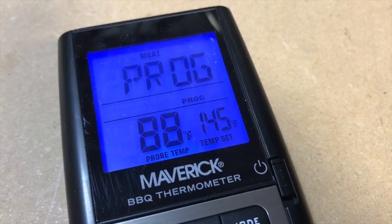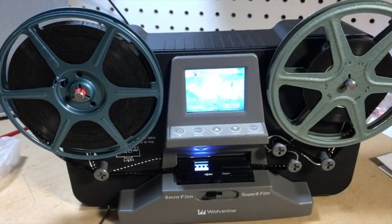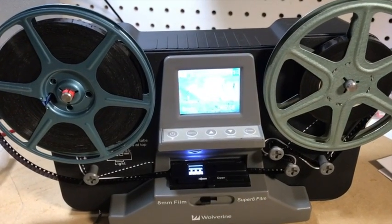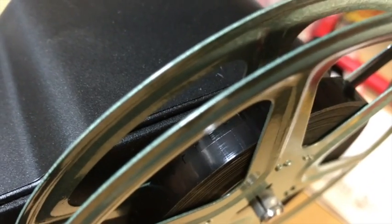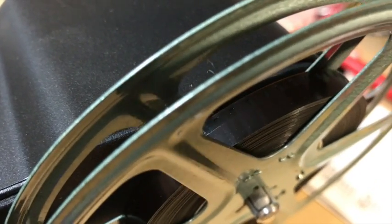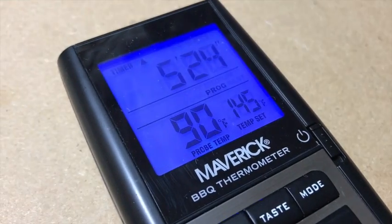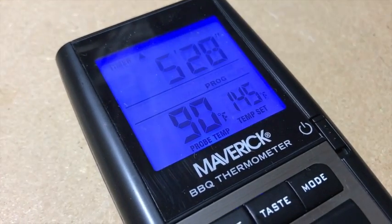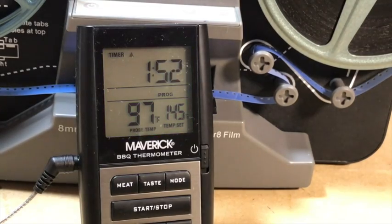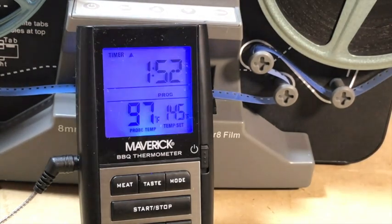The temperature has gone up from 77 to 88 degrees, and we are maybe a fourth of the way through the reel of film. You can really hear that noise it's making — sounds like a squeaky hinge. In just over five minutes the temperature has gone up to 90 degrees. It has stopped digitizing and the temperature measured by the probe is 97 degrees.